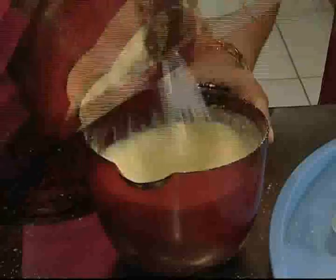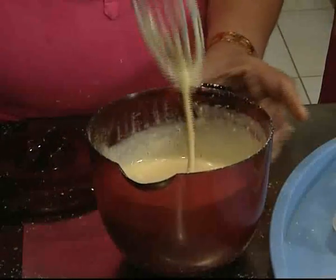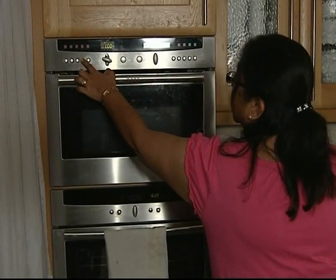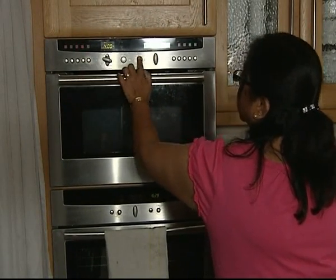Mix it like custard. Initially, you cook this for 4 minutes on medium-high, or what we call 650 watts, for 4 minutes.